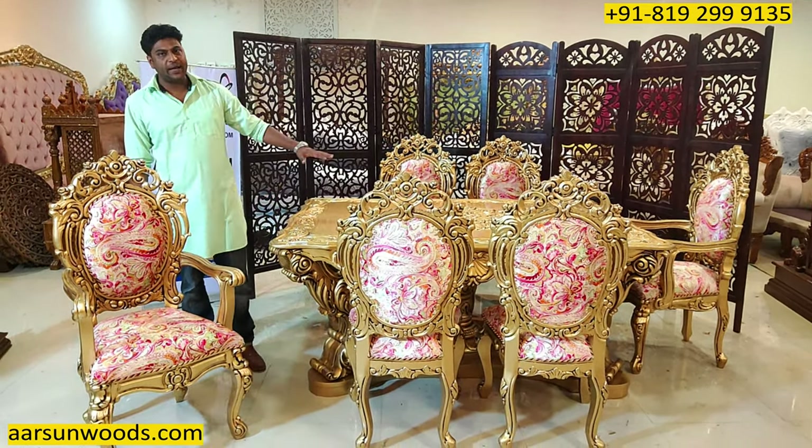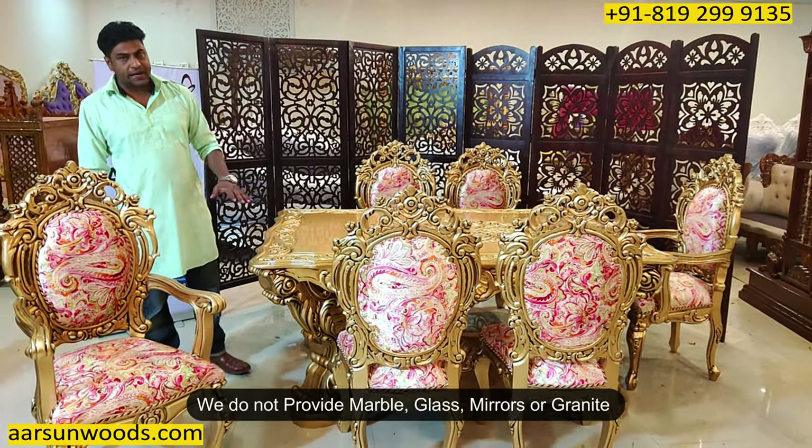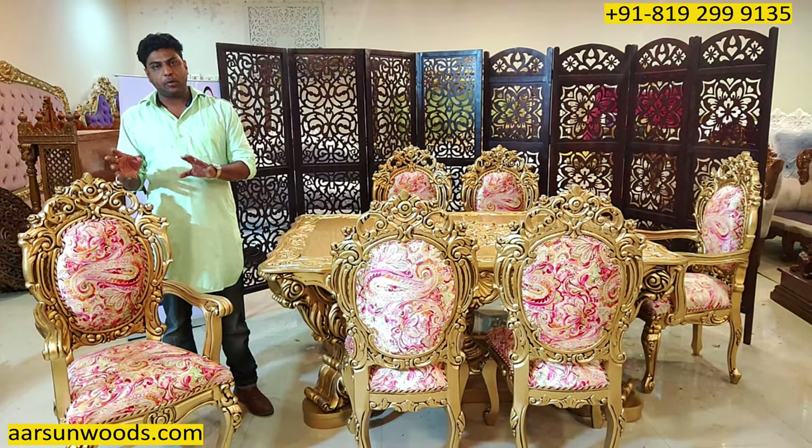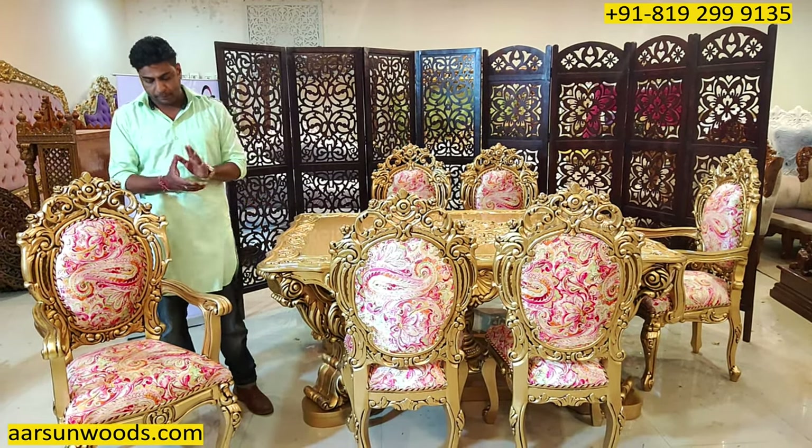Also, we do not provide any marbles, glasses, mirrors, granite, or onyx. All these things are extra and can be procured locally as well, as we do not transport them.